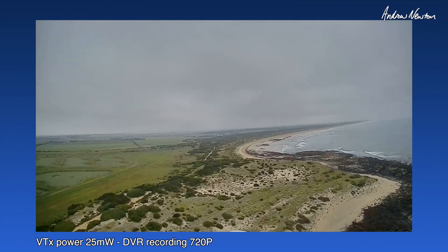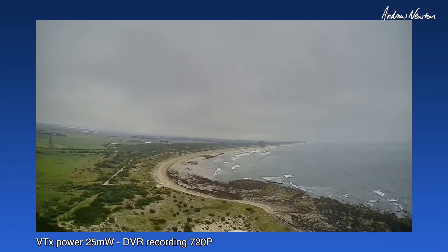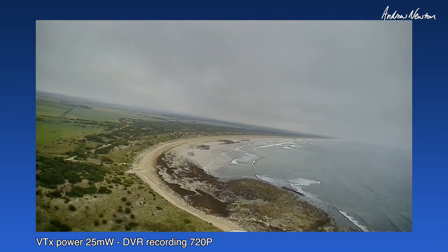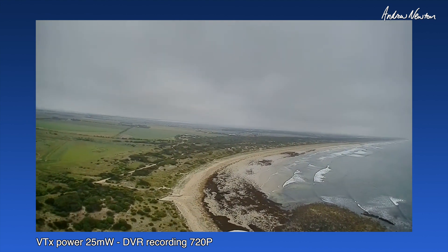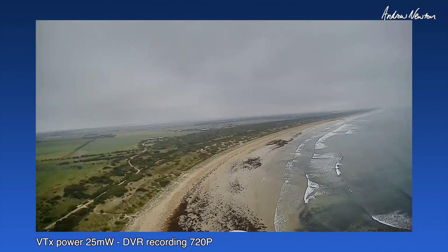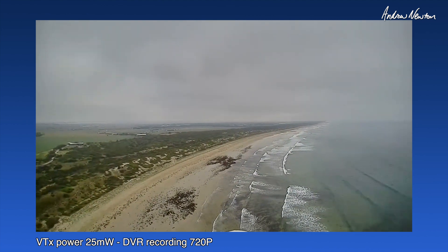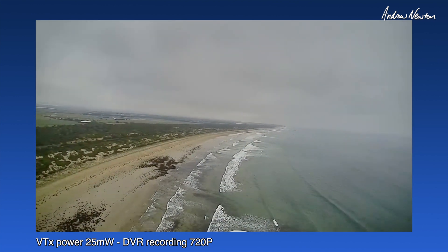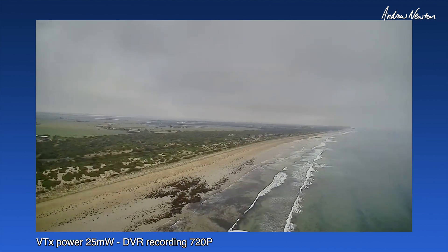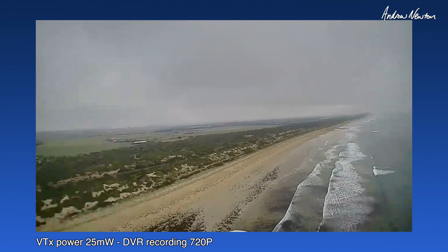Oh, this is stunning. Try angle mode. Altitude hold. There we go, we'll just go for a flight. Wow, this is brilliant. This is what it's all about. Oh, magic. You can't see what I'm seeing but I've got 20 satellites, 98 RSSI, altitude 63-64 metres, speed 38 kilometres an hour. I've got the triple feed patch on there so I'm going to get ridiculous amounts of range.